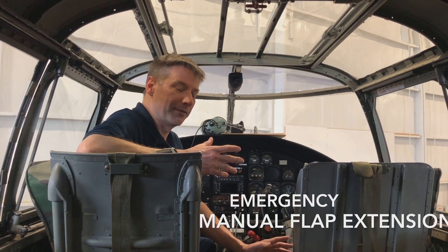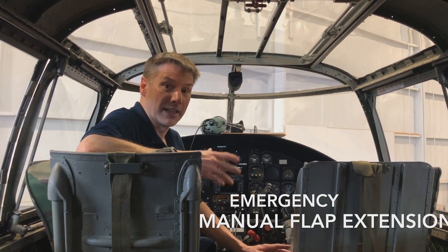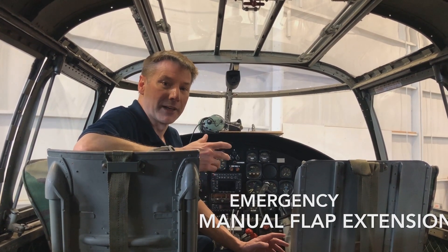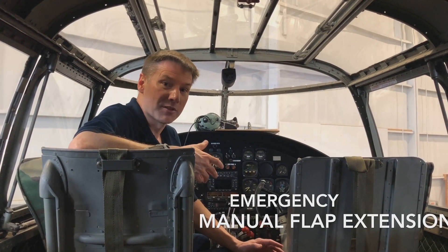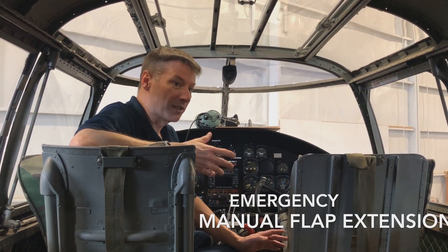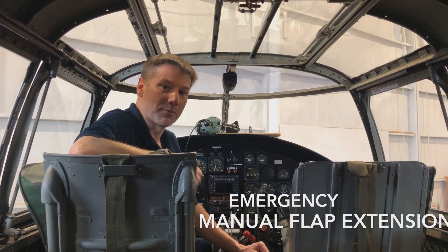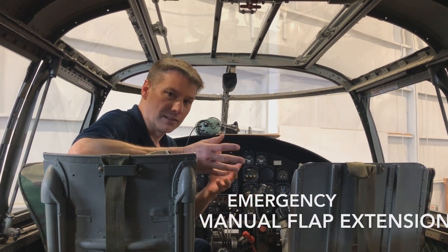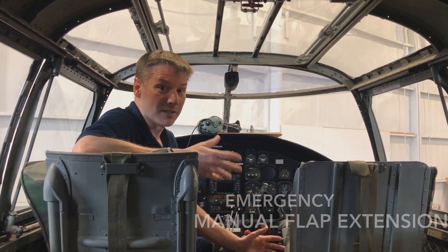Now, you might say, do you really have to have the flaps? And we can land this airplane with no flaps — in fact, we trained for that. But there may be situations where you want the flaps: short fields, especially if you have a crew member back there, they can operate the flaps for you. So you probably wouldn't have the co-pilot get out of the seat and climb all the way back there, but if you needed the flaps, this is what you would have to do.